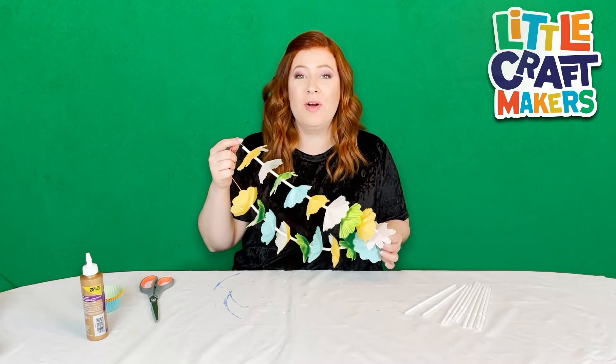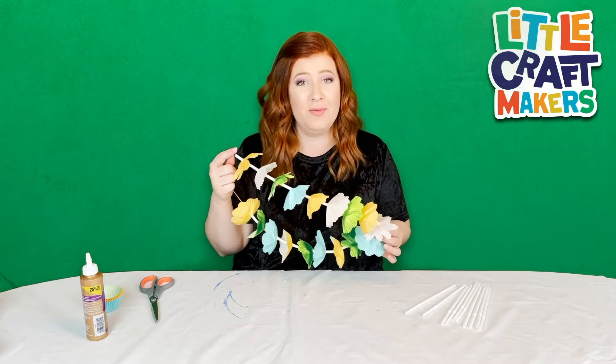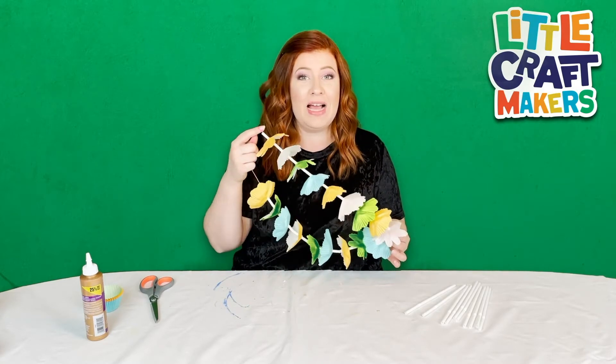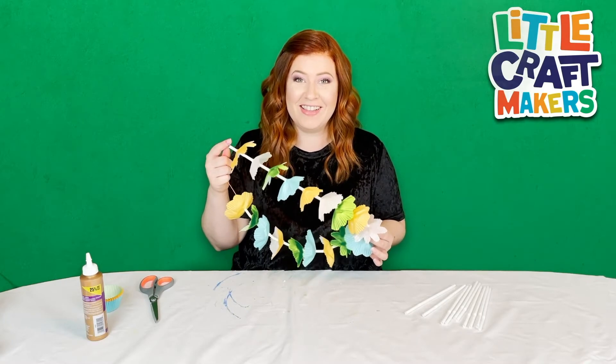Hi Little Craft Makers! Today we're making this beautiful Hawaiian lei that makes you want to go straight to Hawaii. So stick around because I'm going to show you how to make it all by yourself. Are you ready? Let's get started!